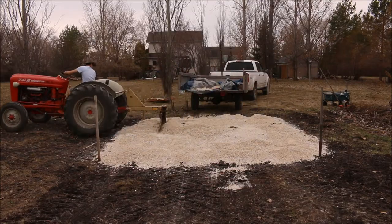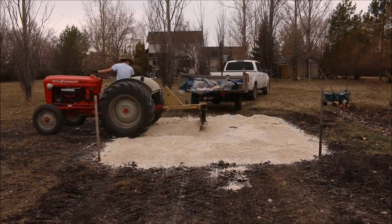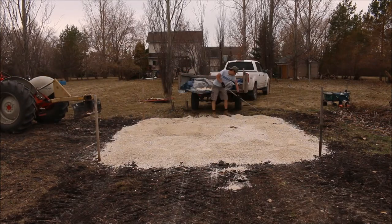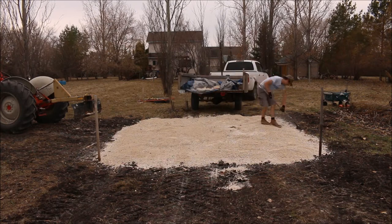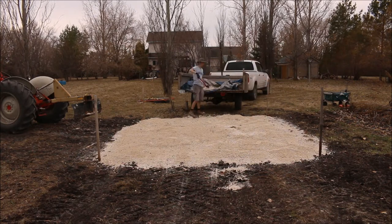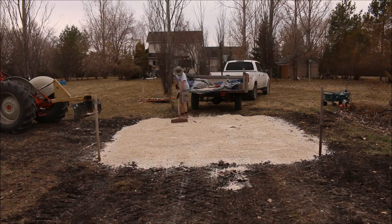Now with that extra half-yard of gravel we can start to finish this off. We're going to use a little bit of rear blade work and a little bit of raking to get everything sorted out before I start to level it by hand.